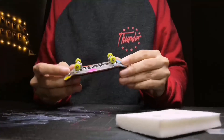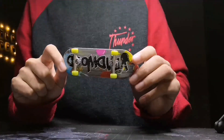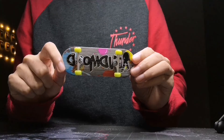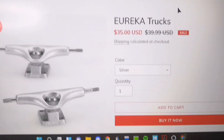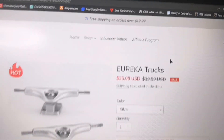If you're looking for budget pro fingerboard trucks, you have to try this one. Before I end this video, I want to say thank you so much to IPE Toys for sending me these EOCA trucks. If you want to buy them, check out IPE Toys' website — they cost 25 USD with free shipping on orders over 19 dollars.